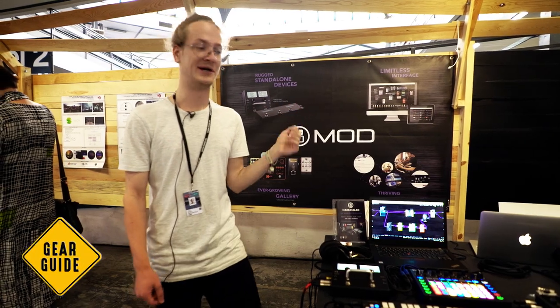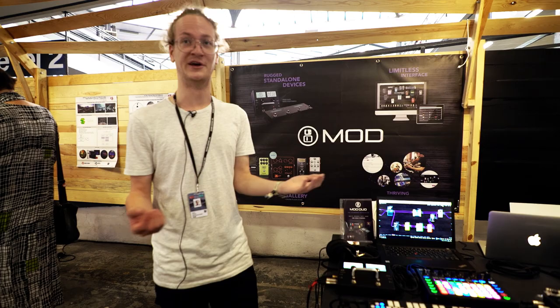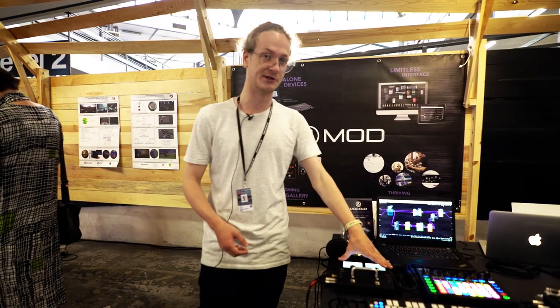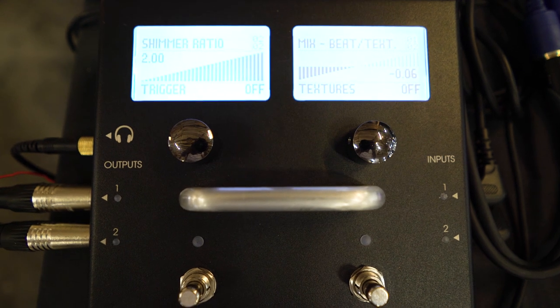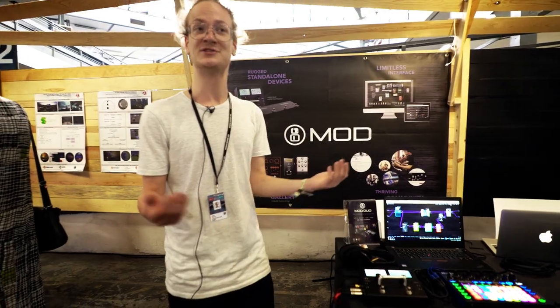Hi, welcome at the Mod booth at Sonar Barcelona. My name is Jesse. I'm the audio specialist for Mod Devices and today I'll be telling you a bit about what our product the Mod Duo can do, and also giving you some sound samples to show you what it sounds like.